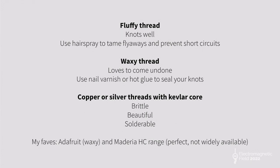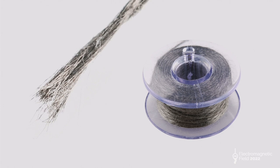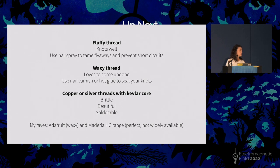There's a type of thread that's quite fluffy, with strands coming off it. That kind of thread knots really well, but because it's fluffy, you've got all these threads coming off the side — and if you sew things too close together, it's short circuit city. Any single one of those threads touching another bit of thread and your circuit isn't going to work. A practical tip: after you've sewn things in place, just spray it with a little bit of hairspray, and that will keep the flyaways in place.